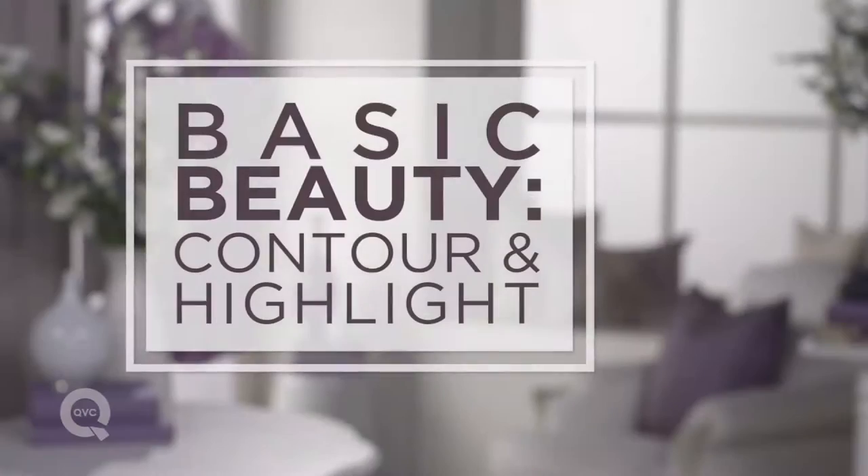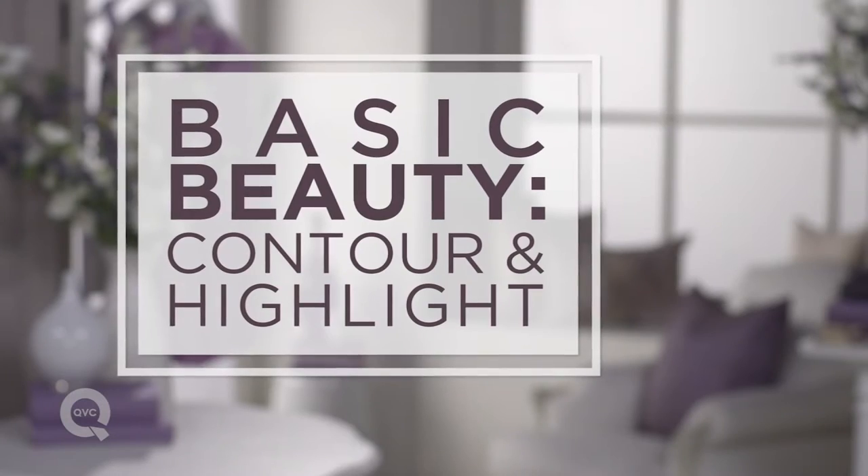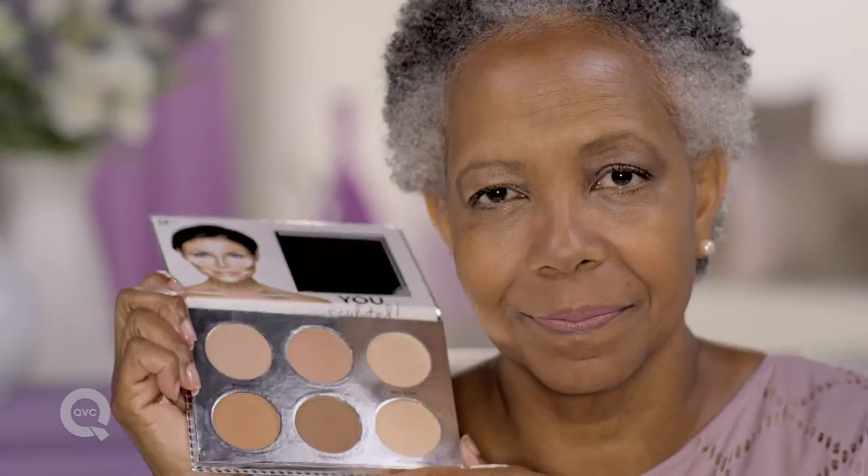Hi, here's how I contour and highlight. I contour my face before I put on the foundation. I use a contour palette, so I have many options.